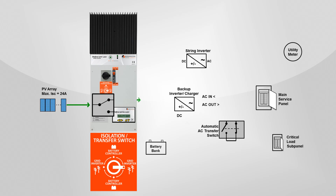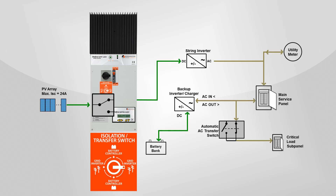DC power from your solar array gets directed to power the string inverter, and power flows to your main service panel. Excess power gets credited to your utility bill. The main service panel supplies power to an installed critical load subpanel for the loads you wish to run during an outage. Power also goes to a backup inverter charger, which converts AC power to DC power to charge your backup battery bank, so the batteries will be charged and ready when you have a grid outage.